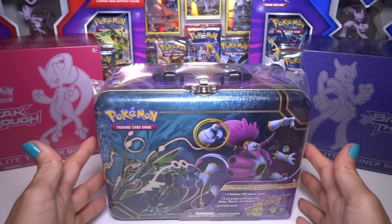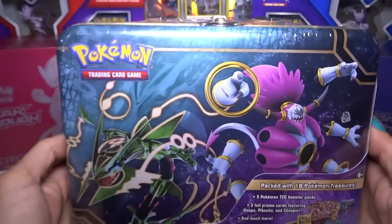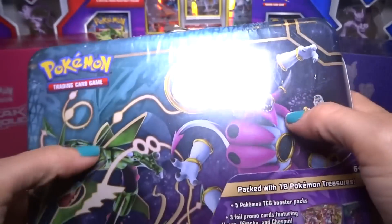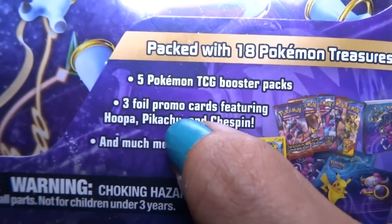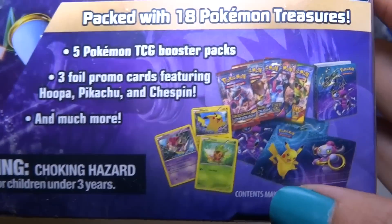Hey everyone! Today I'm going to open up this Pokemon tin filled with all kinds of cool stuff. It's got Hoopa and Rayquaza on the front. It's a metal lunchbox type of tin. It's got 18 Pokemon treasures, 5 TCG packs, 3 promo cards — Hoopa, Pikachu, and Chespin — and much more.